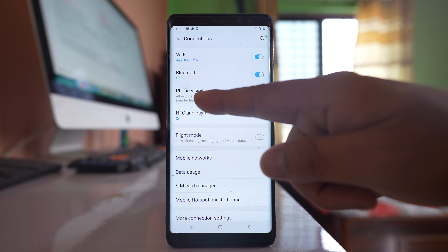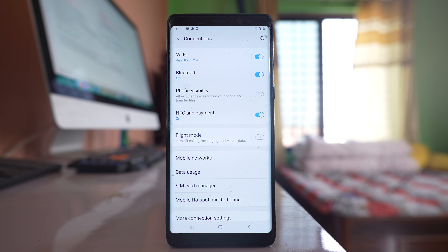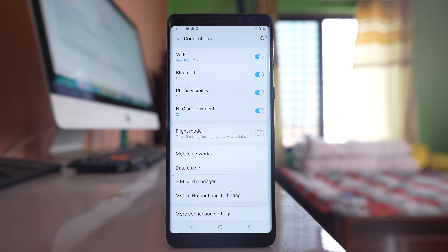What this option does is it will allow other devices to find your phone and transfer files. So make sure that this option is also enabled so that your phone will be visible to other devices if they want to connect through Bluetooth.